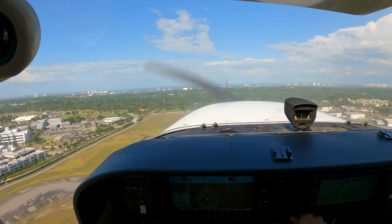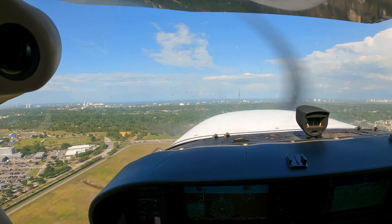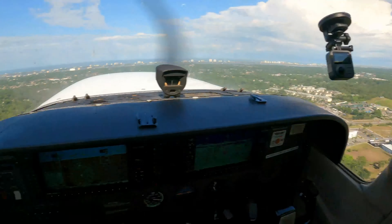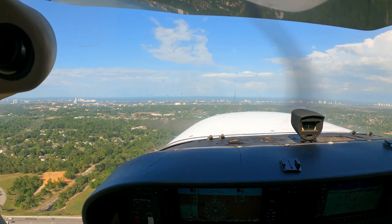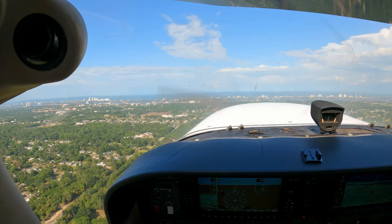Enix 190, spot 1204 in the path. 1204, J-4 on 9-0. Enix 190, follow the traffic to your right wing on the downwind. Traffic inside, following the traffic, J-4-9-0.